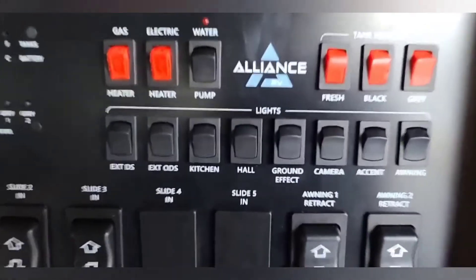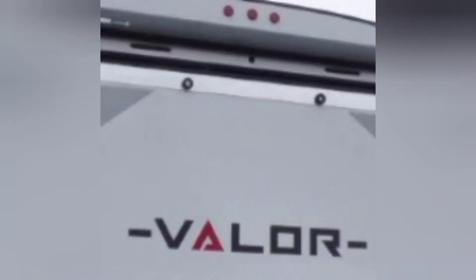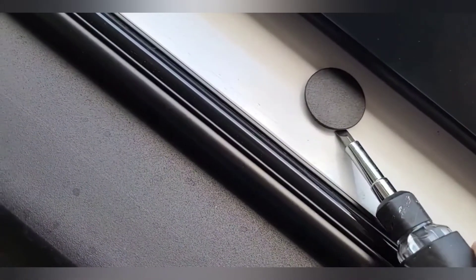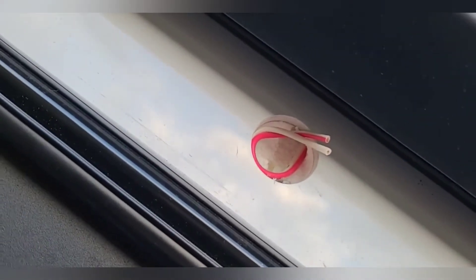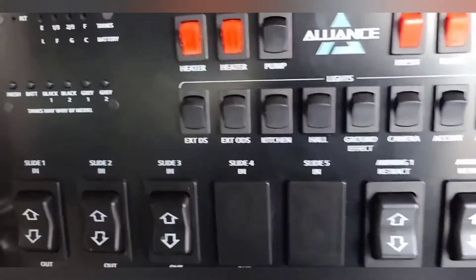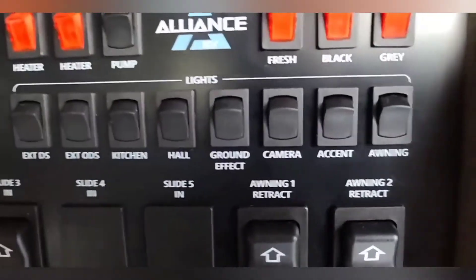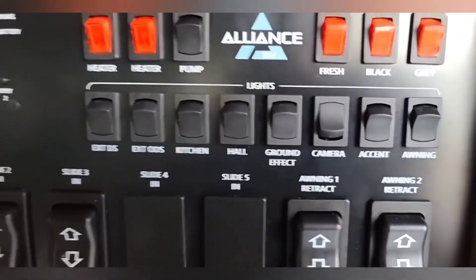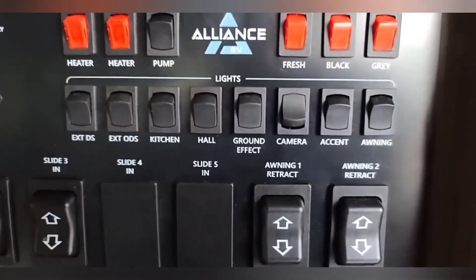With the camera switch turned off, that should be the power to the back camera. Next, we're going to locate the plug on the back of the toy hauler. This was pre-wired by Alliance on our trailer, so it should make it pretty simple to install the camera right on the back section under the rear awning. We'll pry this little plug out — it should come out fairly simply. Now that we have the plug out and the camera wires exposed, we'll check the voltage with the camera switch turned on to make sure we have power back there.